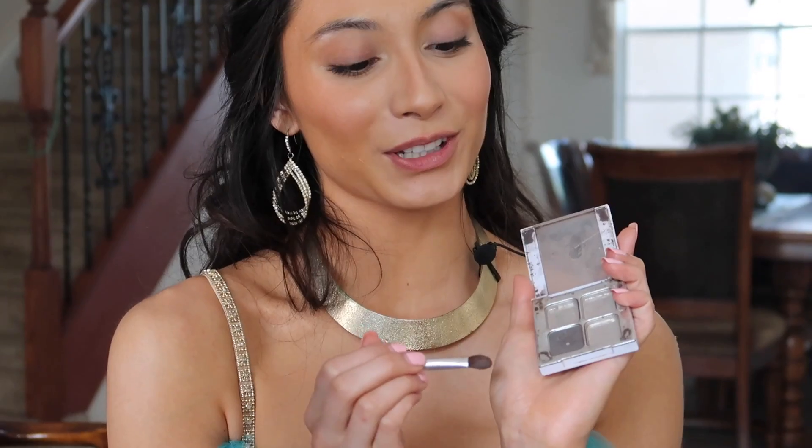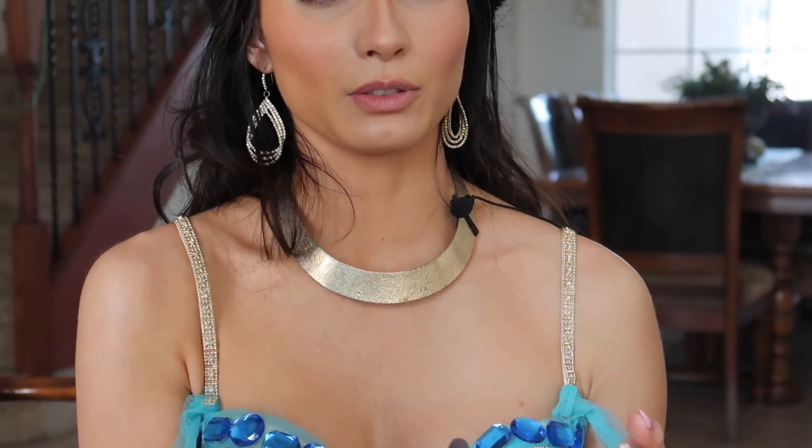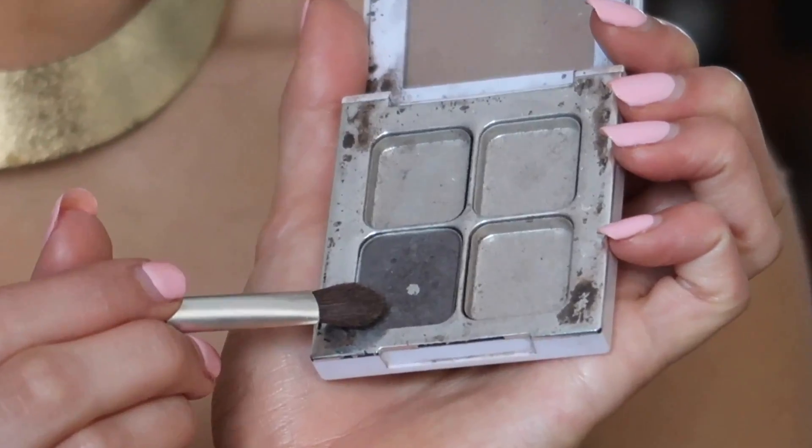Princess Jasmine's eyelids are a gray taupey brown, so I'm going to be mixing a bunch of different colors to get that look. I'm dipping into a gray I've kept for years, and then taking colors from the Too Faced Natural Eye palette — specifically Velvet Revolver and Light Taupe — and going all over my eyelid.